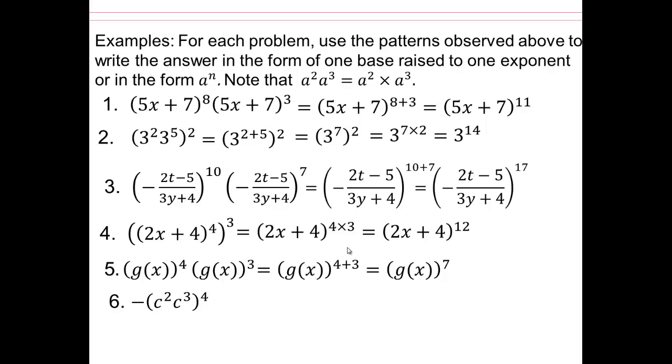Now here is a tricky one. See this negative sign — does it belong to the base, or would you read that as negative of base to the exponent? Make sure you are taking the time to read and write correctly. Parentheses are simplified first, and then simplify the outside. The negative is on the outside, so negative of c to the fifth raised to the 4th power means c to the 5th multiplied 4 times, which gives you c to the 20th. And the negative is on the outside.